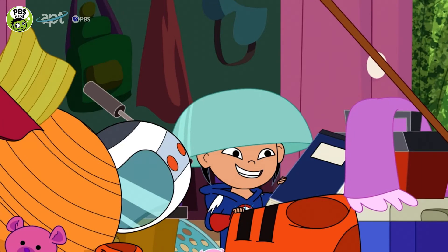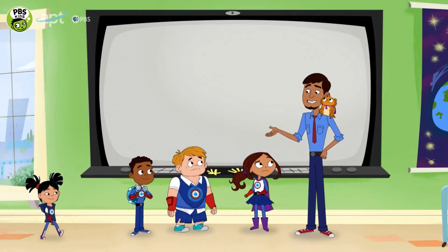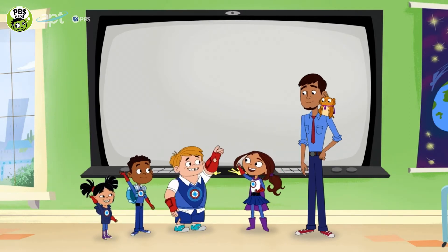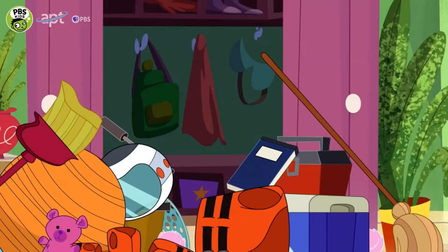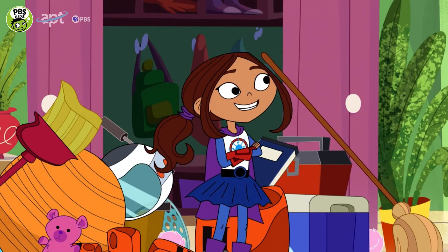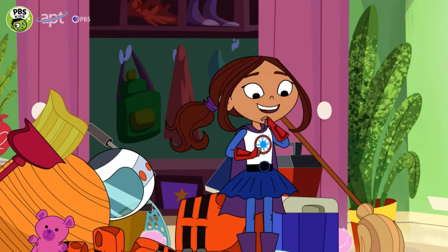Okay, so how do we decide what stuff to use? Maybe there are certain superpowers that could be helpful. Sure there are! We can go through all this stuff and compare it to see what works best for our suits. Yes, compare — very good. Start for my suit.